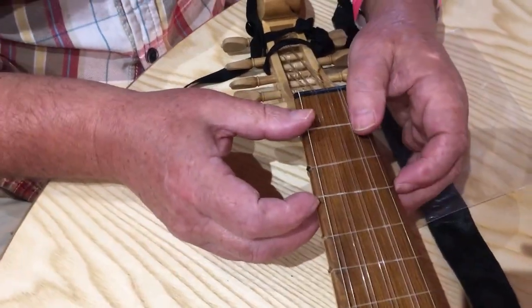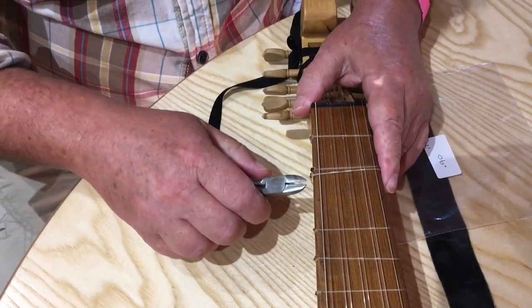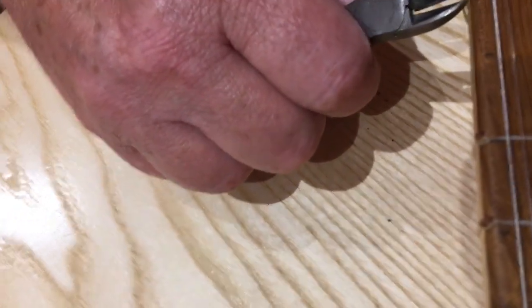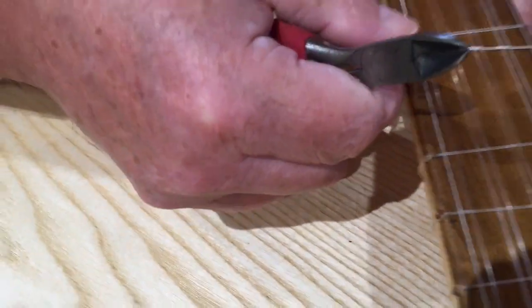And then we'll do this one. Take it off. You've got that little gap there where you've slackened it off, so you can just get the ends of the nippers in there and not have to touch the wood. Just nip it off.